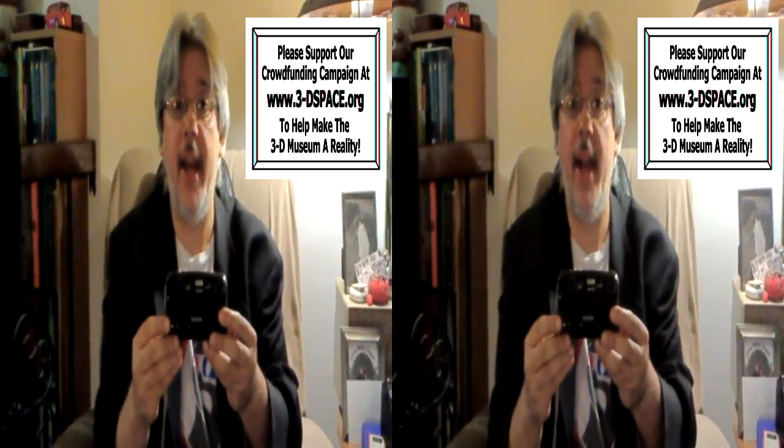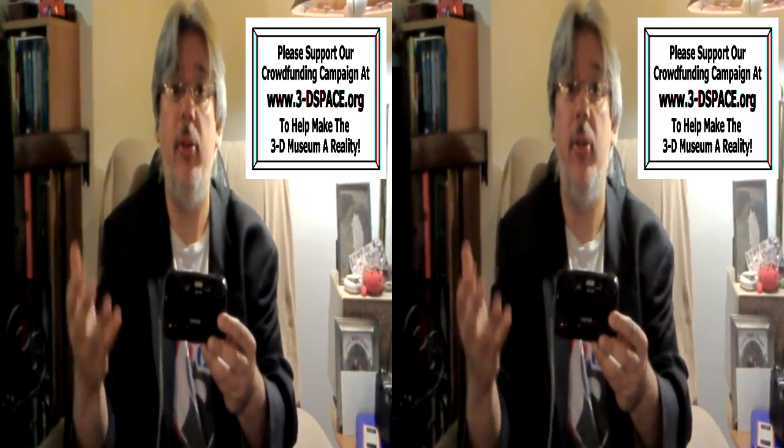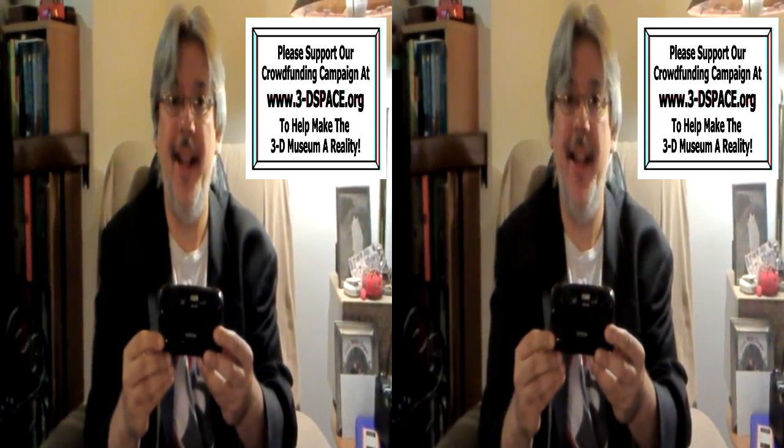If you'd like to learn more about 3D cameras and 3D photography throughout the years, you can go to our website at 3dspace.org and please make a donation so that we can open our 3D museum. Thank you.